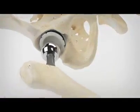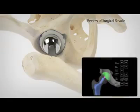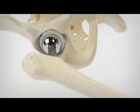RIO also assists the surgeon in determining when the cup is fully seated. Surgeons can then evaluate the position of the implant and the postoperative leg length before leaving the operating room, with a new level of confidence using robotic arm technology.